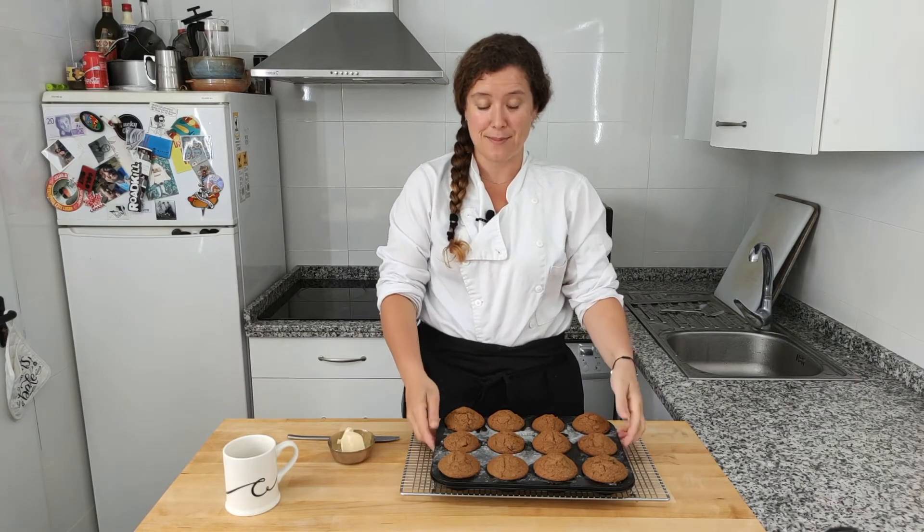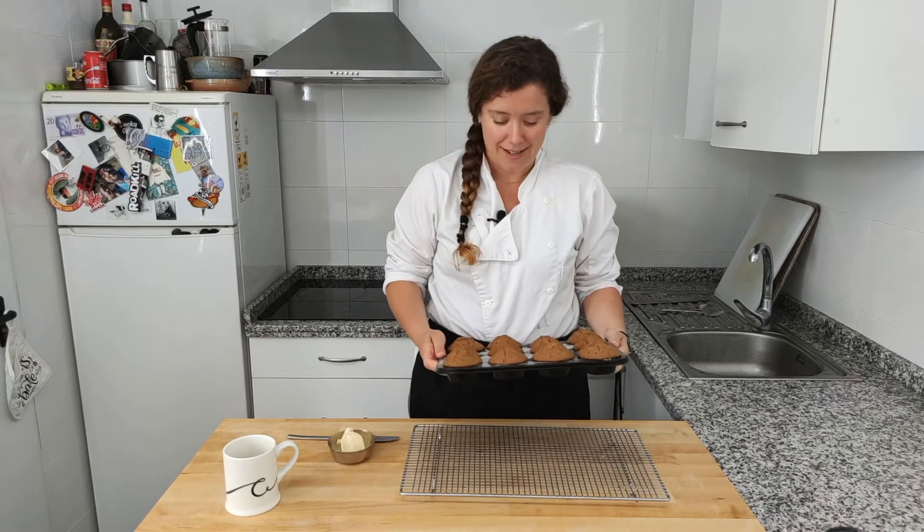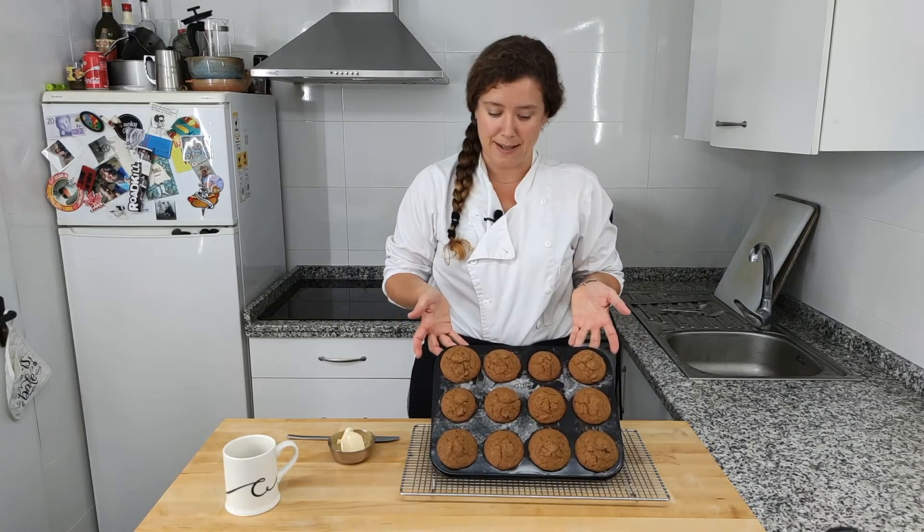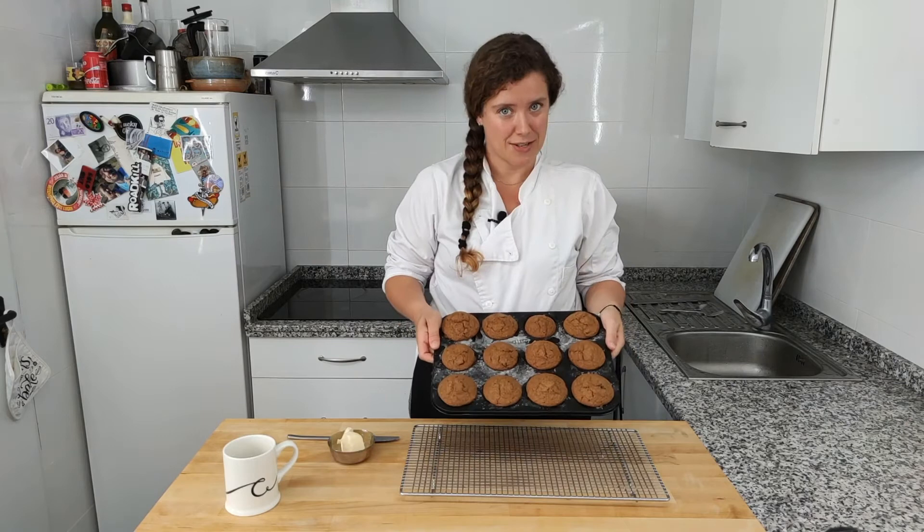Hey everyone, welcome back to Cooking with Chelsea. Today we've got a special treat for you — it's bran muffins. Thanks to one of our viewer suggestions, my cousin Glenn. We are making these just for you today — they're bran muffins with dates in them. Don't they look divine? I'm really excited to eat them. Stay tuned to see how we made them. Thanks for joining us.